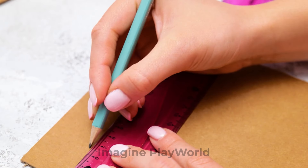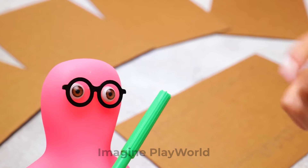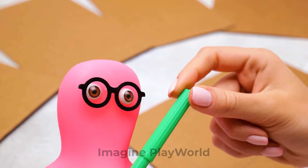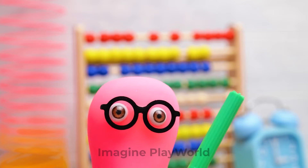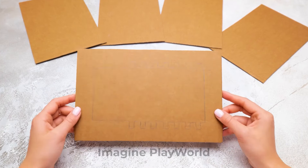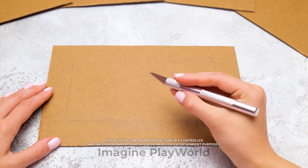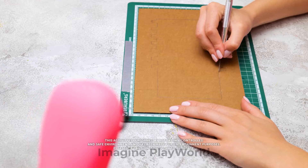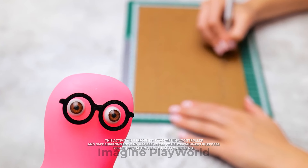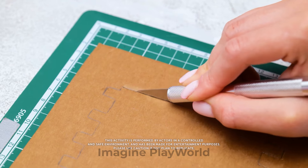First, we need to lay out the pieces. Sue, I brought you what to draw with. Sorry, but I'm done already. Fine. I will help you with something else. Friends, this is what you should get. Naturally, the next step is to cut everything out.